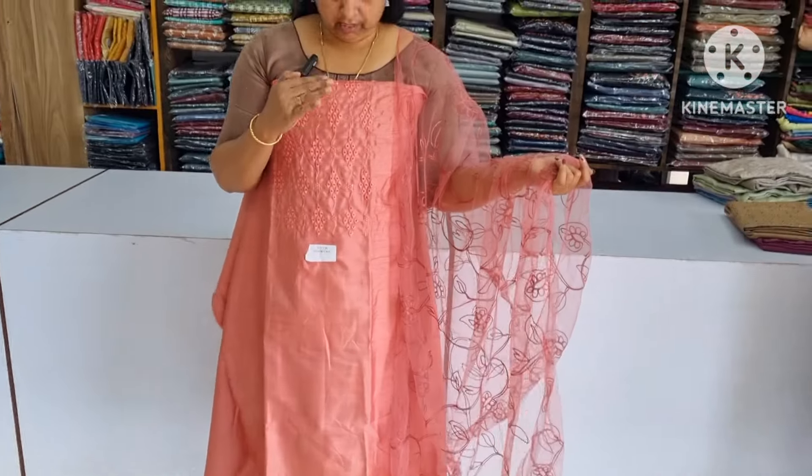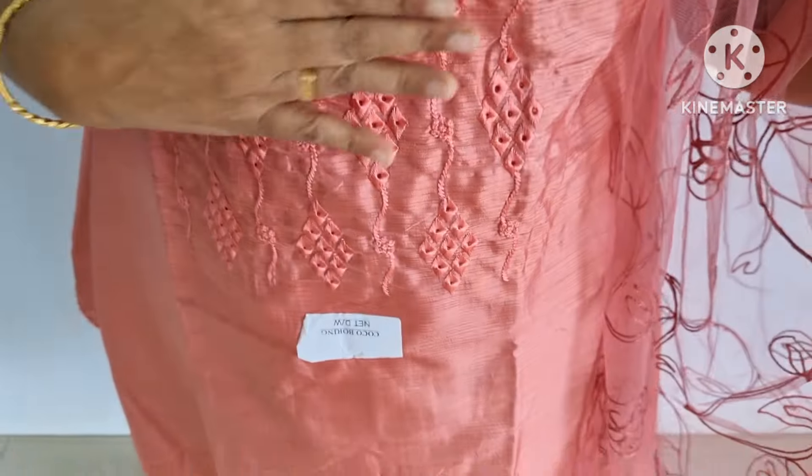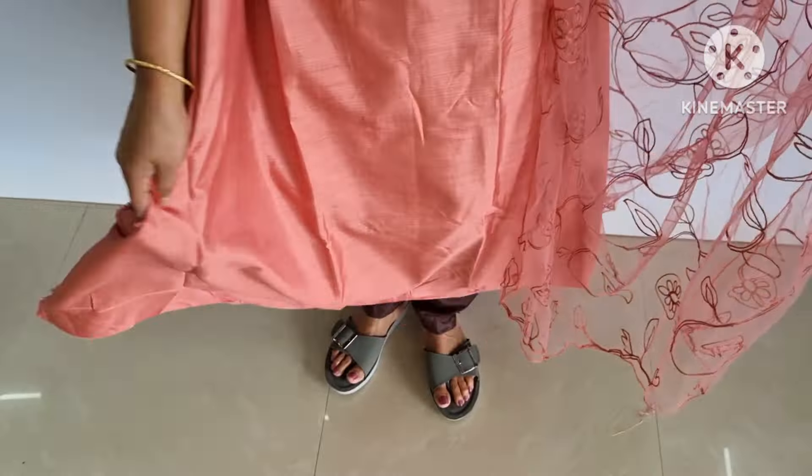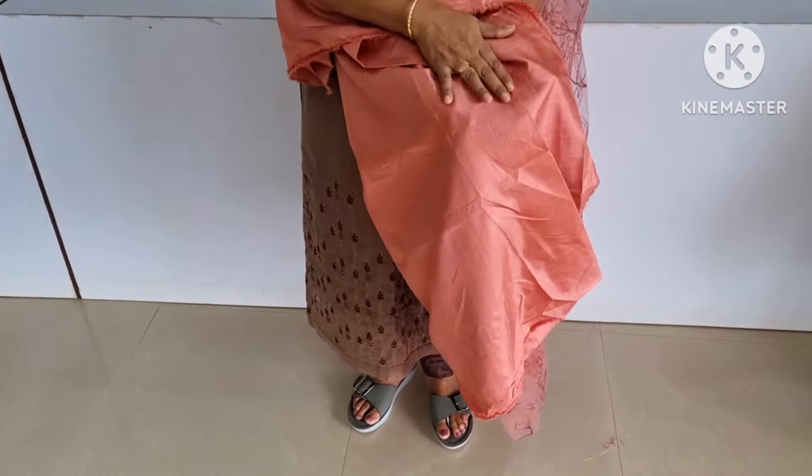The first color is pink. This is a peach shade and a little bit of a peach shade. This is the bottom of this material. It's not the same color.